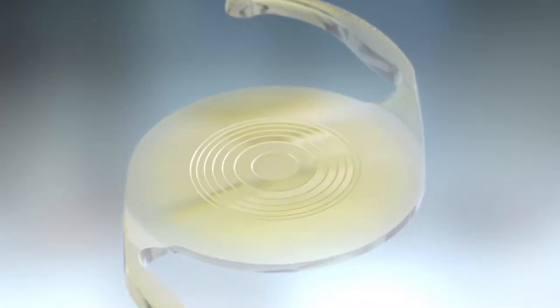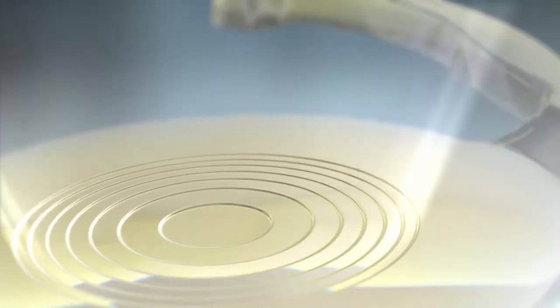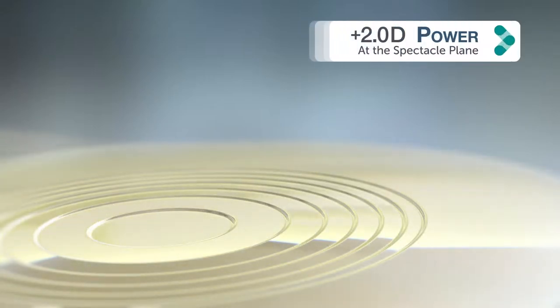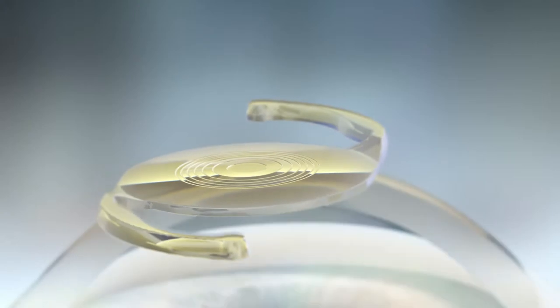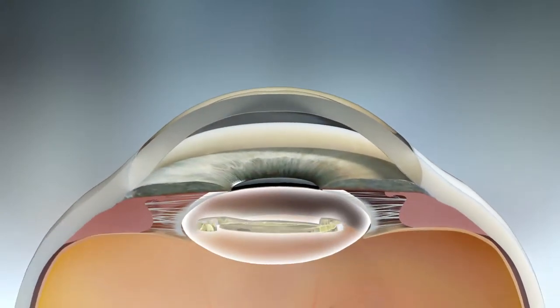Restore 2.5 accomplishes this with a seven-step proprietary apodized diffractive design for more efficient light management and heightened contrast sensitivity. The optimized number of steps provides an add power of two diopters at the spectacle plane. The central portion is entirely dedicated to distance vision and, unlike traditional multifocal IOLs, it directs a high percentage of light to the distance focal plane.